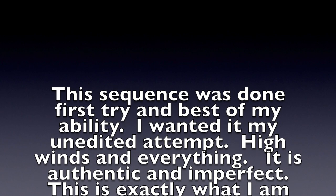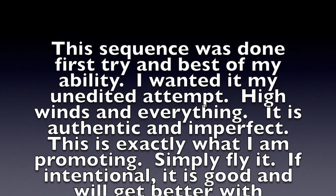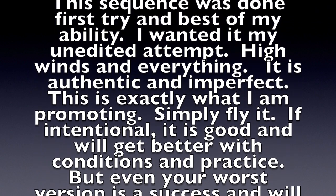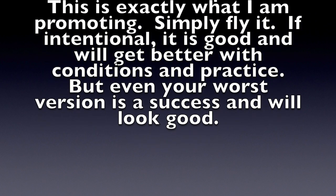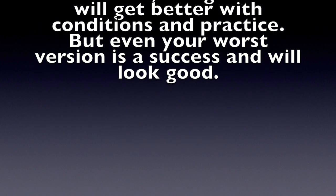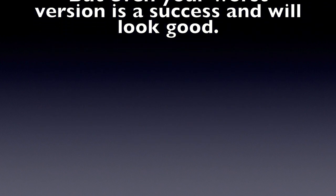This sequence was done first try and to the best of my ability. I really wanted it to be an unedited attempt — high winds and everything. It is authentic and imperfect, which is exactly what I'm promoting. Just fly it. Intentional is always best, and eventually you will perfect it.